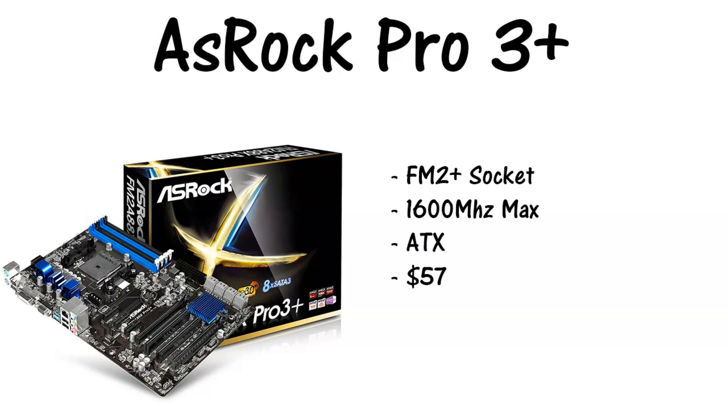I have quite a few other videos out in this playlist — if you guys want to check those out, make sure you do so, I'll even link a few at the end of this video. Anyways, going on to the motherboard, we chose the ASRock Pro 3+. It's an FM2 Plus socket, 1600 megahertz max on the RAM, and it's an ATX board running at $57.99 right now — really good price on a decent motherboard.